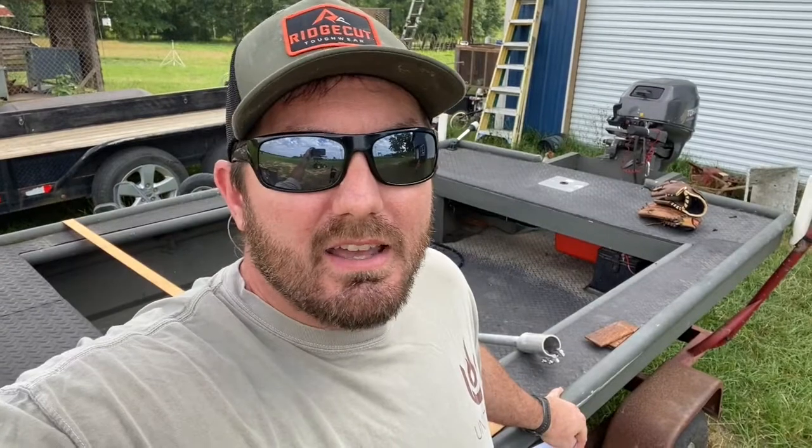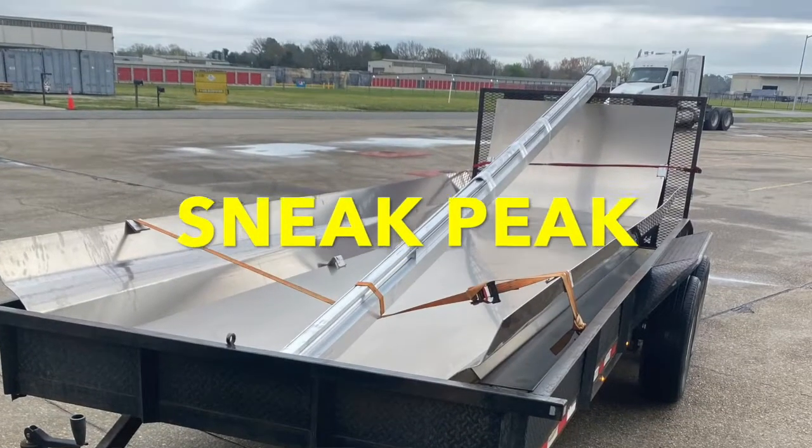If you watch my channel, you know that I like to go to the scrapyard and source a lot of my materials from there, and this boat is like the ultimate representation of that. Almost everything on this boat came from the scrapyard — just know that you can do it cheap. Also, this boat was a project to make sure I could do my next project, which is to build a whole boat from scratch — a homemade boat using fresh, real new aluminum.